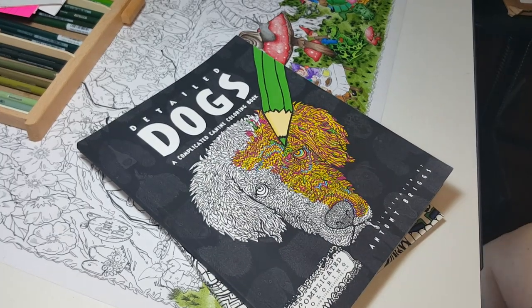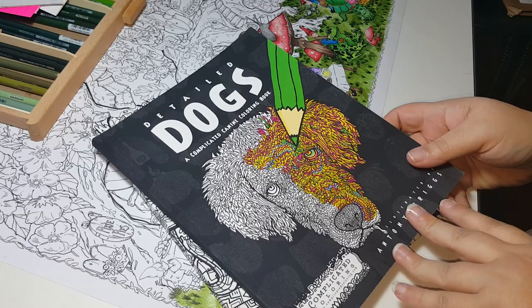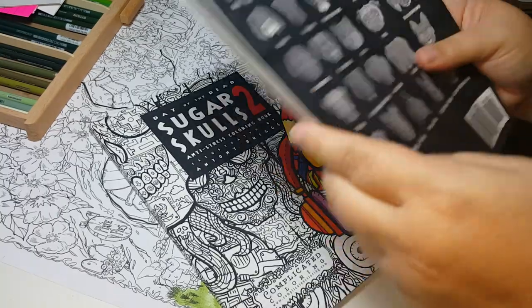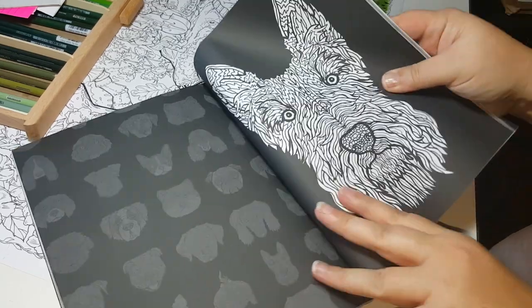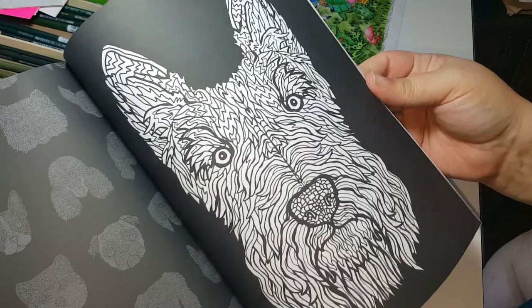These are very unique and I think they're about $10 on Amazon. These books are unique in the way that they're awesome — every dog breed is featured. The artwork is amazing and they're done on black and white paper.